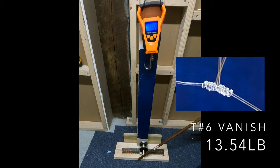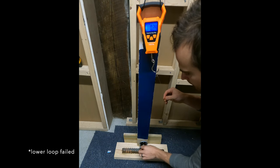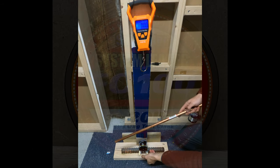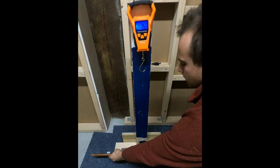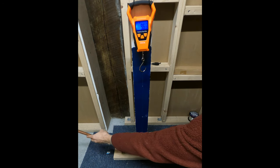Here's the second instance when the dropper loop failed on the lower loop. The Vanish is the only fluorocarbon in this set of tests where the lower loop failed. The Sunline and the blue label all had failures at the loop being pulled.